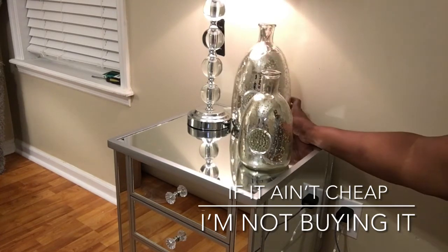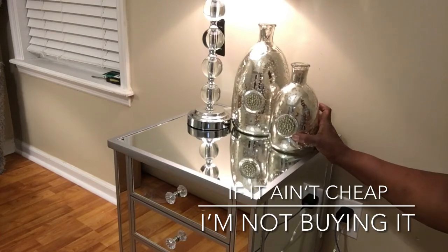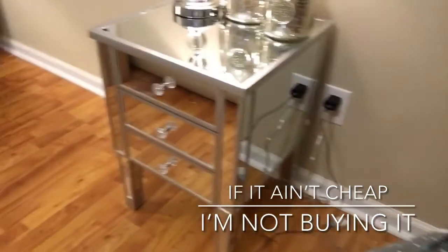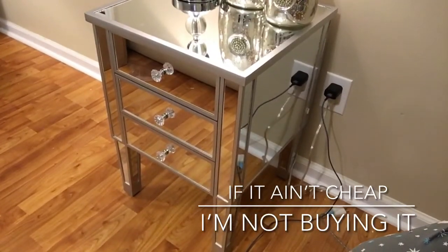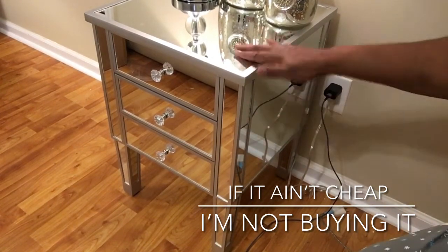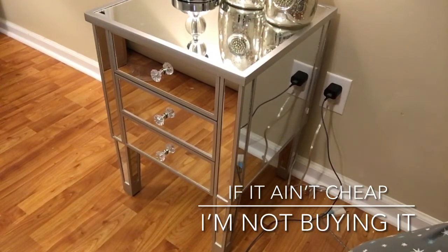I appreciate y'all coming over and helping me trying to get my new home done. I do have another one that I'm not going to assemble on camera, but when I do my bedroom reveal you will see the other table. I did buy two of these.